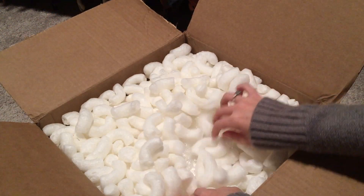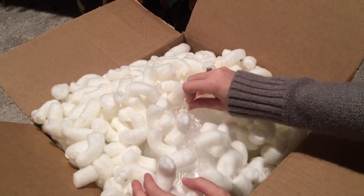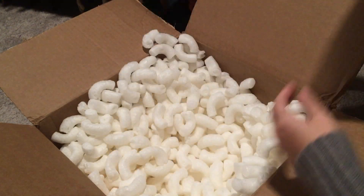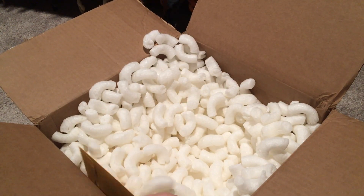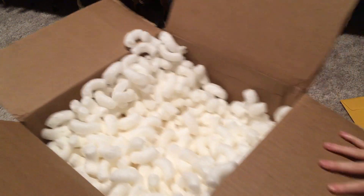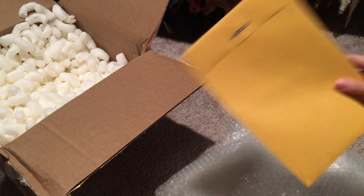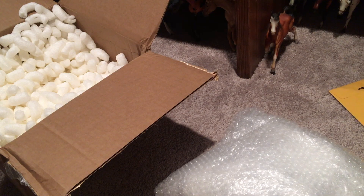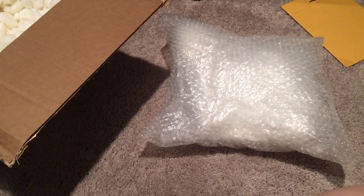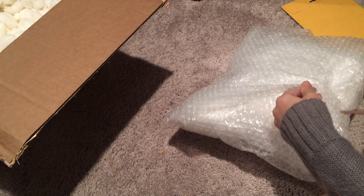Oh boy, there are a lot of packing peanuts in here, which is good but they're really messy. And here he is — I'm pretty sure I know what's in here, so I will save this for last because it will spoil who's in here. He's very well packaged, which I'm very happy about.